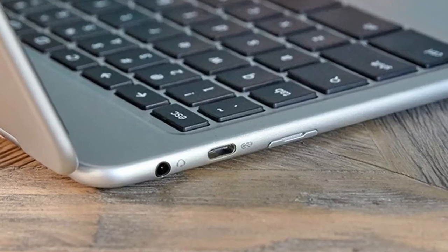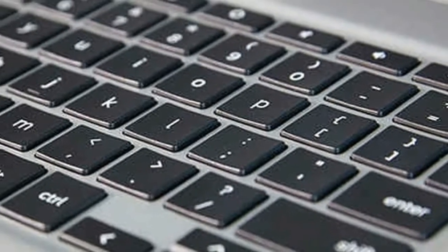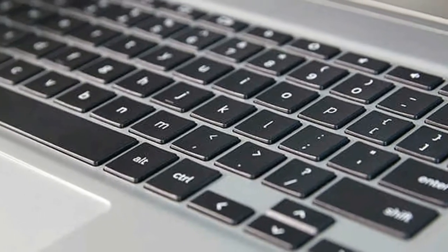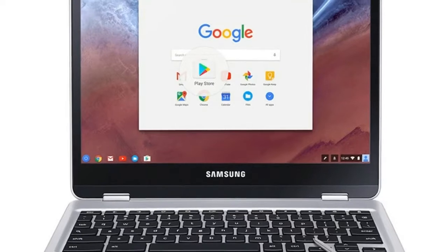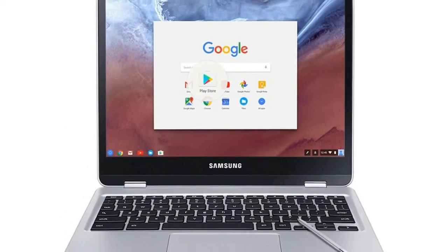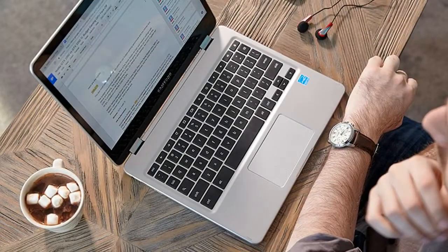The Chromebook Pro and Plus are the first Chromebooks to support Android apps out of the box. Keep in mind that the Acer Chromebook R11, Asus Chromebook Flip, and Google's own 2015 Chromebook Pixel had early support, and every Chromebook that launches in 2017 will eventually work with Android apps.